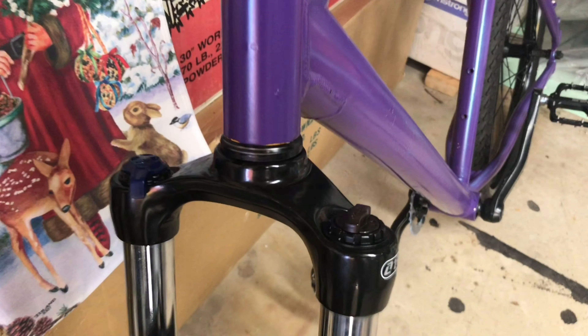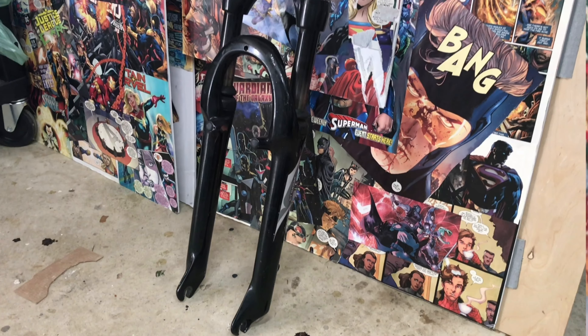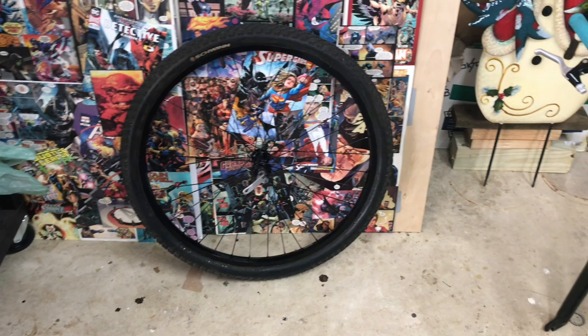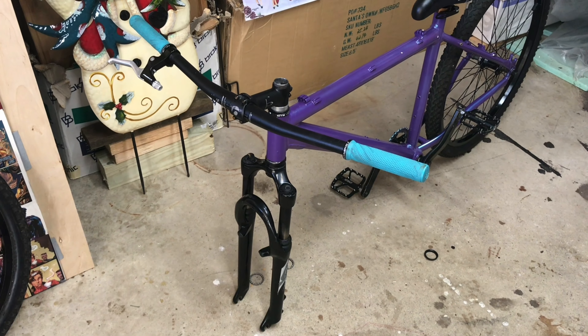So eventually I found out that the forks are actually meant for a tapered headset, which this bike does not have. Luckily I had these old Suntour XTs lying around. So I got the other pair of forks on, but the slack problem still wasn't solved.